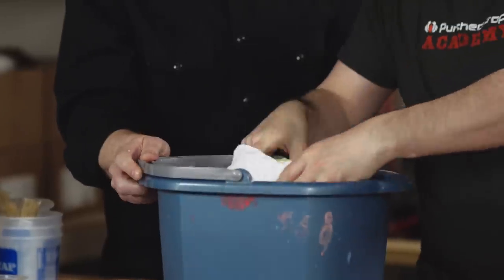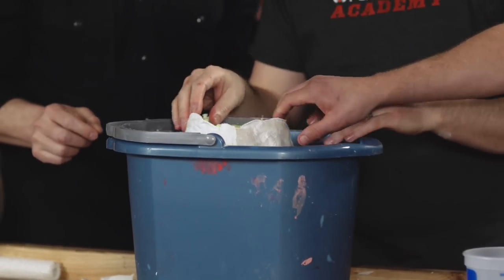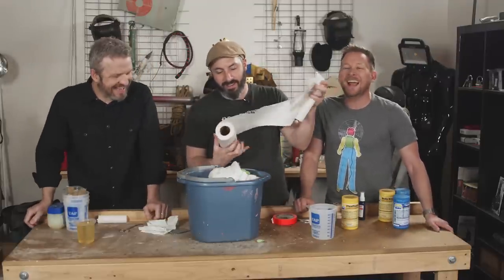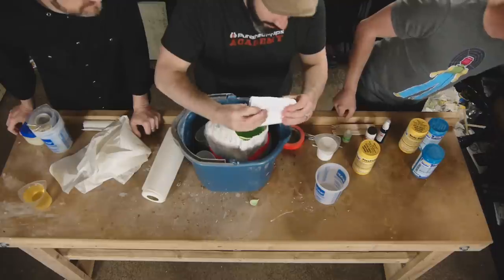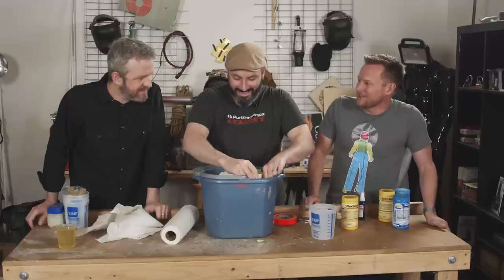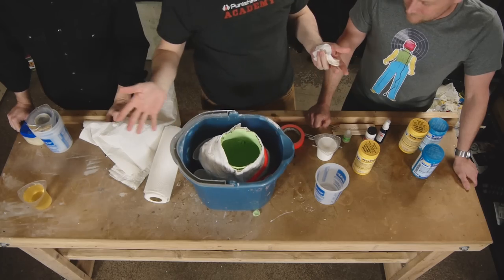We have a bucket. Set it down there. As we pour volumes of liquid in there and it expands, the jacket will keep it in place. We need it vertical — take some of these cups and just wedge them in there. The next part is going to be quick: we're going to mix the thing together, pour it in there, and then slush it around to coat the inside while it's still liquidy. Then it's going to expand.